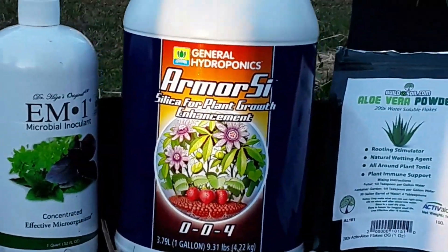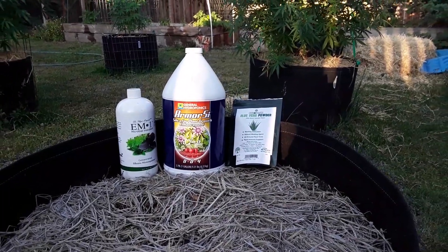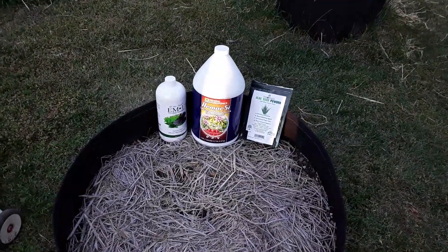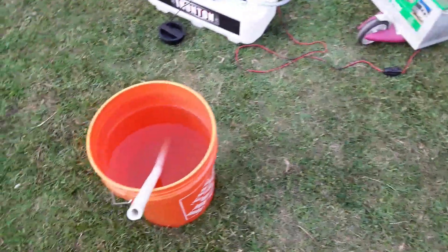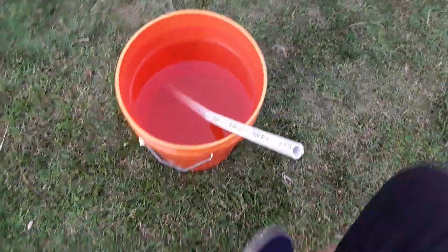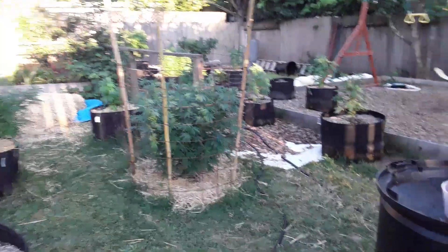We're going to be doing a nice foliar spray. It was a whopping 102 degrees here today, so these plants will be loving this foliar spray, and in turn they'll be producing some big fat flowers come August and September. Pretty simple basic recipe for five gallons — I pre-dissolved the flakes, mixed it all up, it's all in here. I'll put it in my battery-powered sprayer and the sun is just now casting enough that I'll be able to get back here and do my spraying.